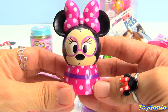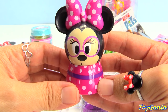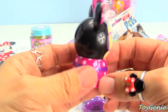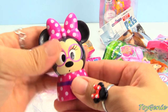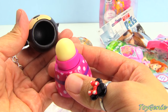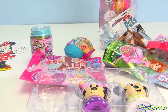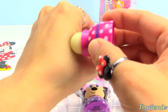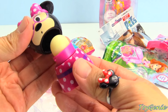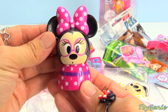So, let's take a look at Minnie Mouse first. Is this adorable or what with her glasses? She's so cute in her pink polka dot dress. And here is the lip balm. Let me give it a smell. This one is definitely cherry. There is no color, but it smells super yum. And she's super adorable, too.